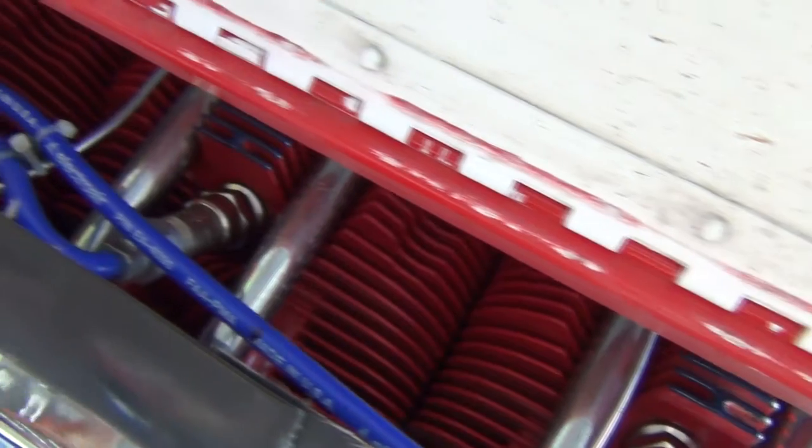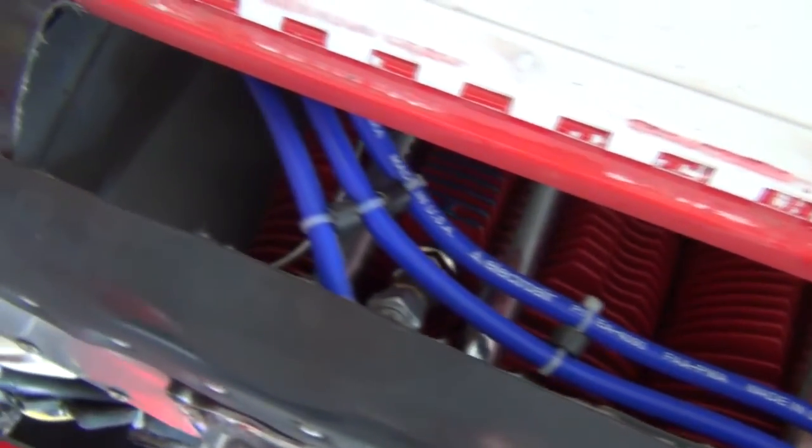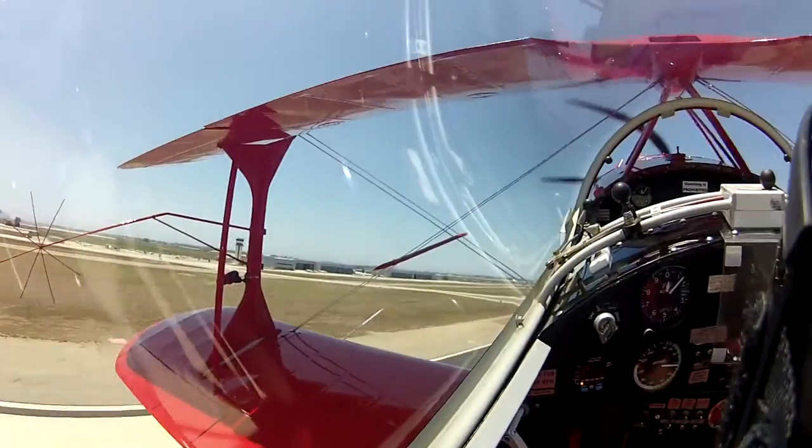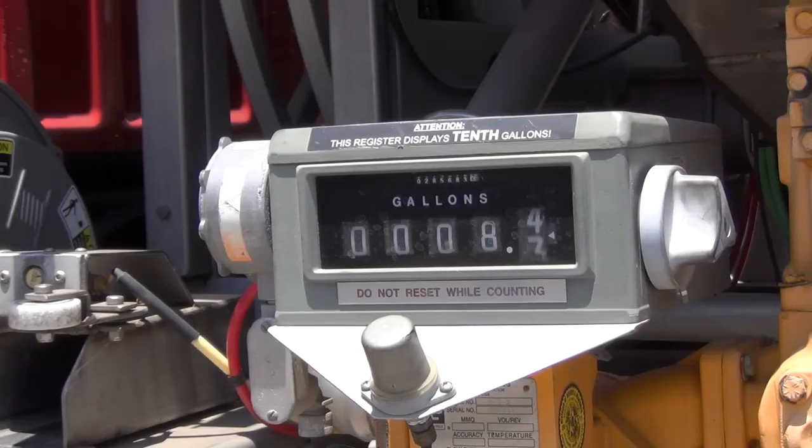With the ElectroAir electronic ignition system installed on your airplane, you'll get an immediate noticeable improvement. You'll notice it starts quicker even when it's hot. You'll notice it idles smoother and runs smoother at every engine speed. You'll notice it takes off quicker, climbs faster, and flies higher than ever before. And you'll notice at the end of the flight when it's time to buy gas, you spend less.